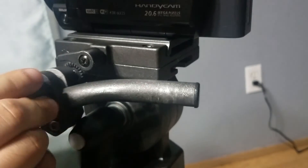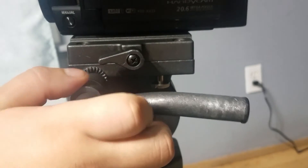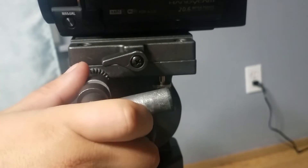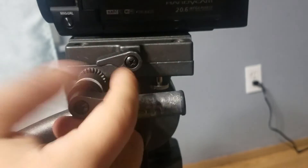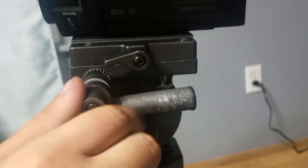Now you want to screw the screw into this hole like so. You can position your handle to wherever you like — here or here — I'm going to leave it here. Then screw in your handle to your tripod like so.